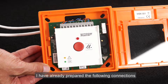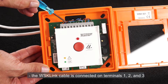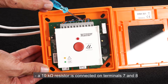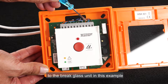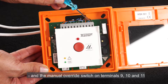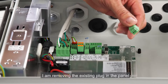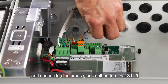I have already prepared the following connections on the brake glass unit terminals. The WSK link cable is connected on terminals 1, 2, and 3. A 10 kOhm resistor is connected on terminals 7 and 8, because I'm not going to connect any smoke detector to the brake glass unit in this example. And the manual override switch on terminals 9, 10, and 11. In order to connect the brake glass unit to the panel, I have added a plug on the cable. I'm removing the existing plug in the panel and connecting the brake glass unit on terminal S1X5.